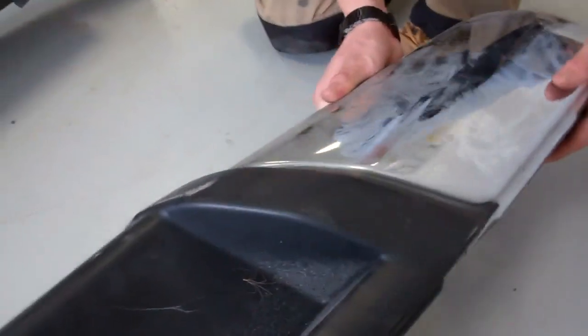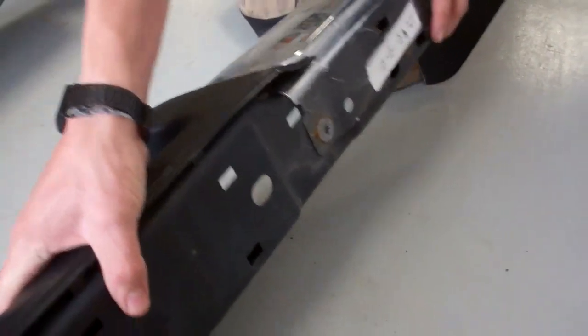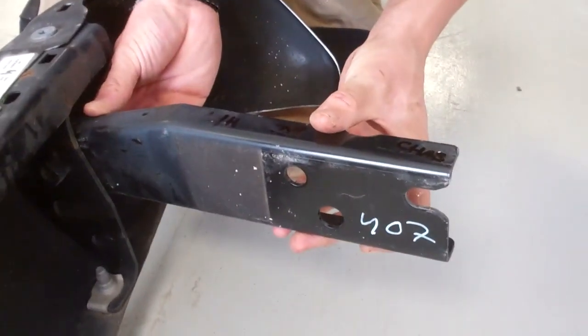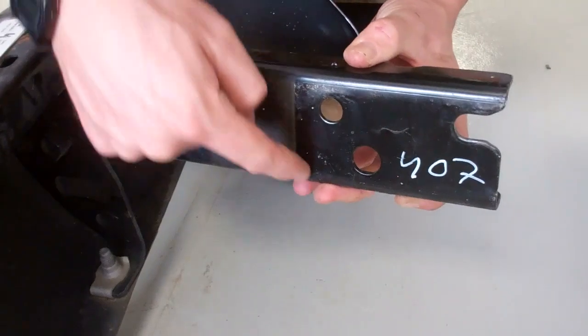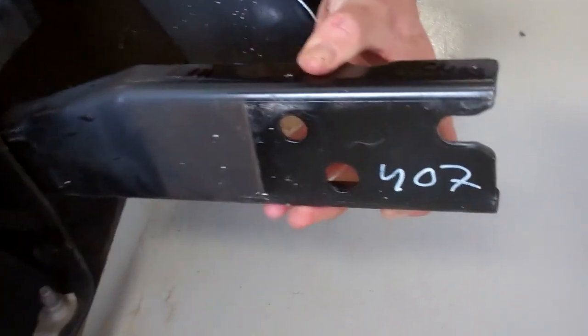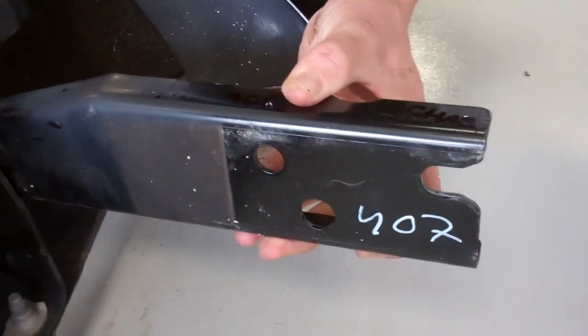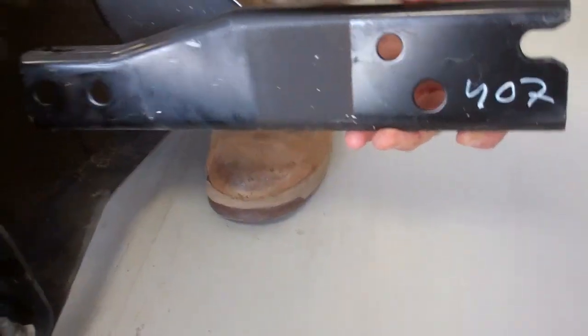The number plate lamps live in two little holes here and we'll go through that on the new bumper. The original brackets bolt onto the bumper, and you can see where they've overlapped the chassis - you can see the shiny marks. You've got three holes or a slot and two holes where it bolts on, and we'll take that and show you on the car where that goes.